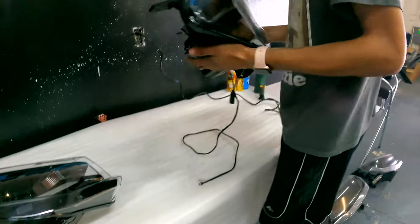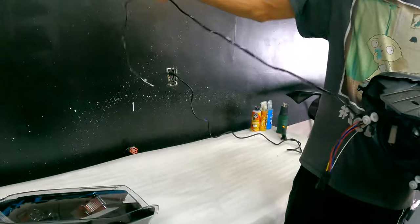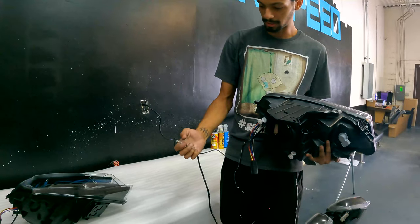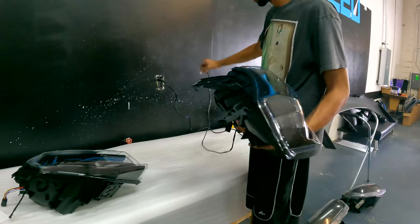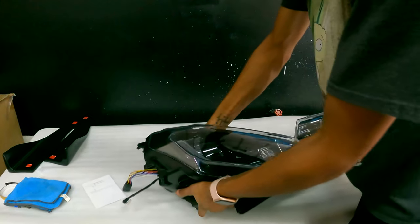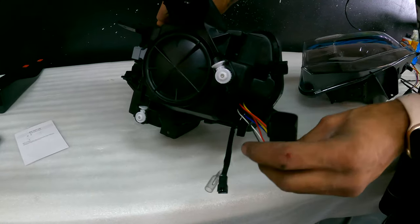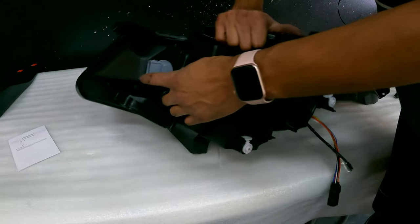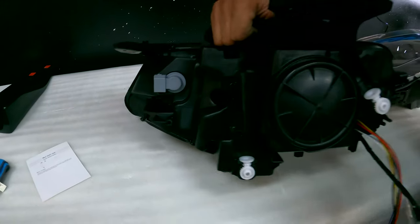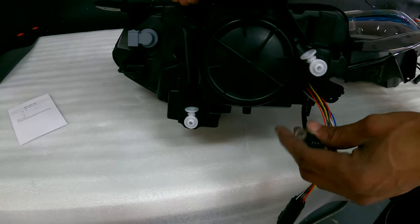We're going to start here with the driver's side one. As you can see, there's a long wire coming out of it. You're going to have two connectors: one that's going to control your DRLs, and one that's for power to the module built into it. The passenger side one is going to have your receiving end, so that side plugs into the car like normal. Run that one wire across the car to plug into this end.